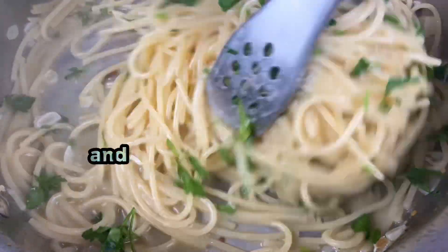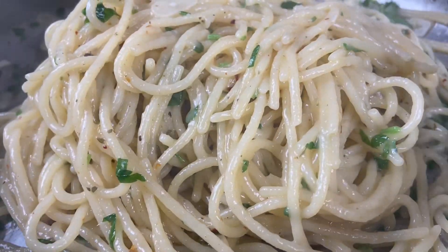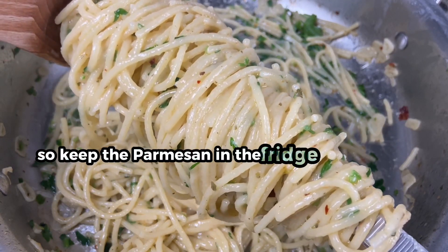At this point, add some finely chopped parsley and cook for a few more minutes until the pasta is at your desired thickness. A good rule of thumb is to never mix fish and cheese, so keep the parmesan in the fridge for this dish.